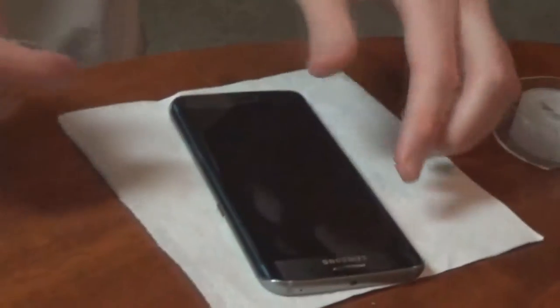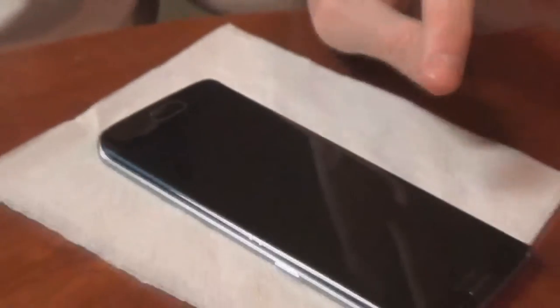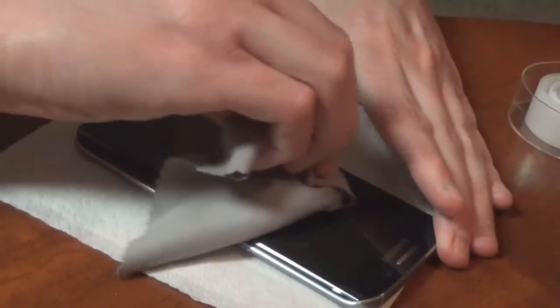If you have any air bubbles on the edges — I don't know if the camera can catch it — there are a few air bubbles right here. Same thing happened when I put this on the first time and when I put it on my wife's case. They disappear after a day or so of use. They're kind of harder to rub out because of the edge.